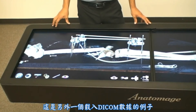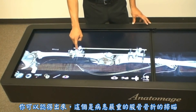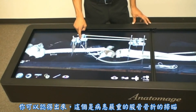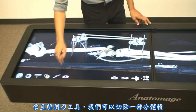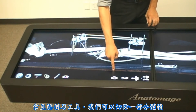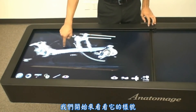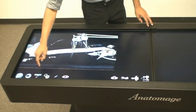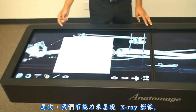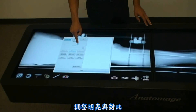Here's another example of loading in your own DICOM dataset. This patient that was scanned has a pretty bad femoral fracture and their leg is being held together with a surgical brace. Clicking on our scalpel tool, we can cut away some of the volume and start to look at it in a different perspective. We also have the ability to create our own X-rays by adjusting the brightness and contrast.